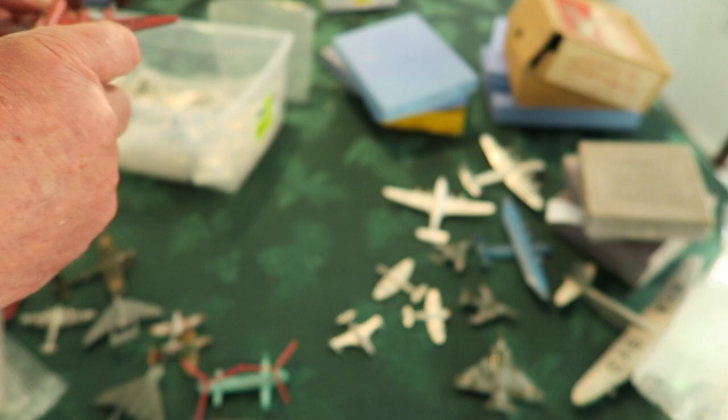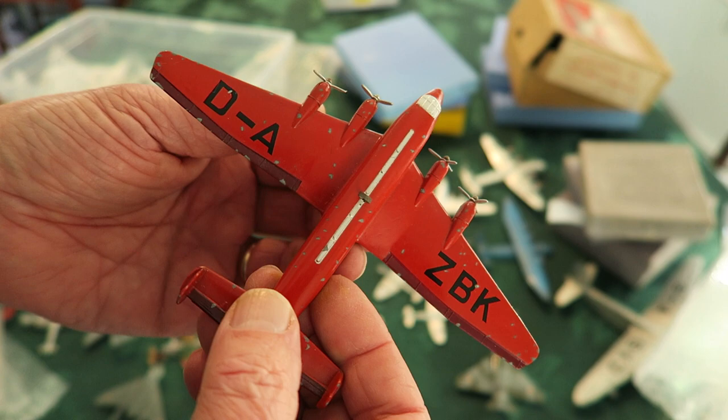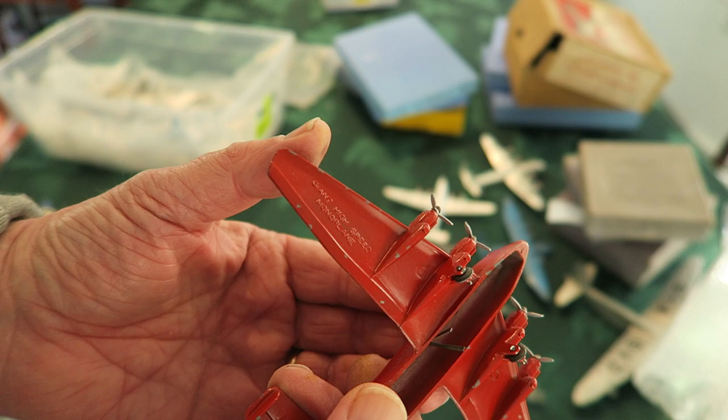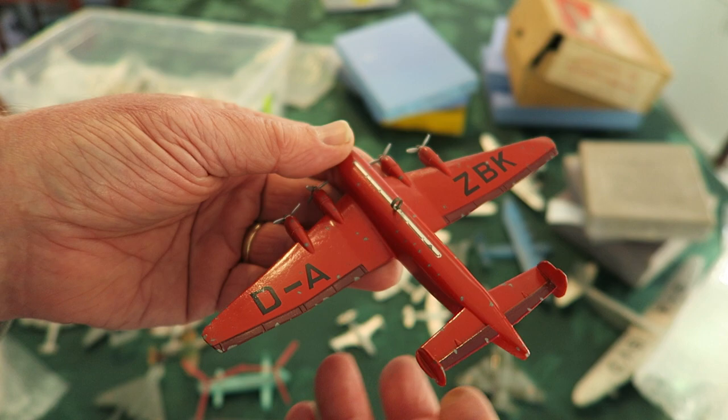Further down — here's a dandy one. This is an original DAZBK in excellent condition, and original — you can just tell. It says Giant High Speed Monoplane. That's worth the price of admission right there.